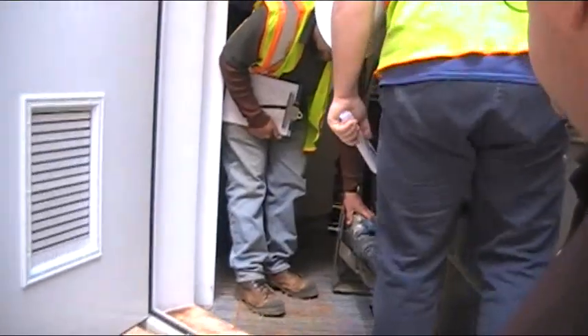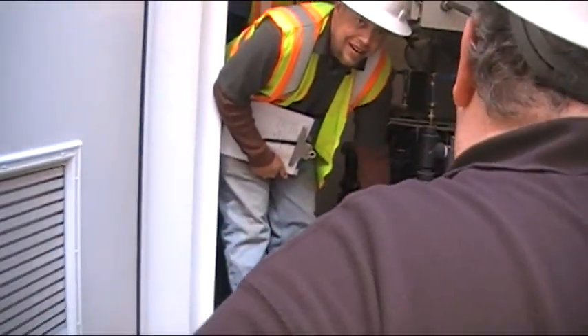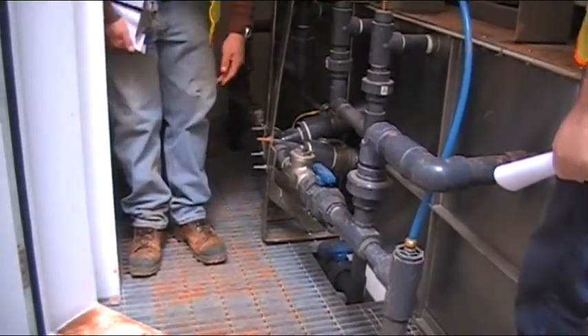That's the check valve over here. That's the check valve, and that's actually what makes the noise — I'm going to pull up and make sure that's not a problem.